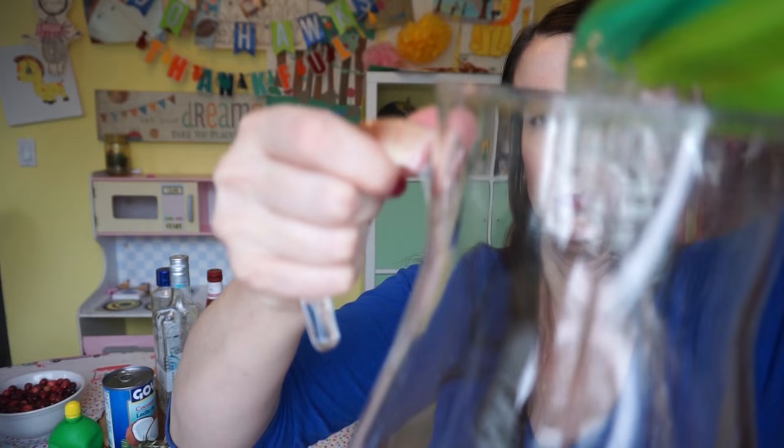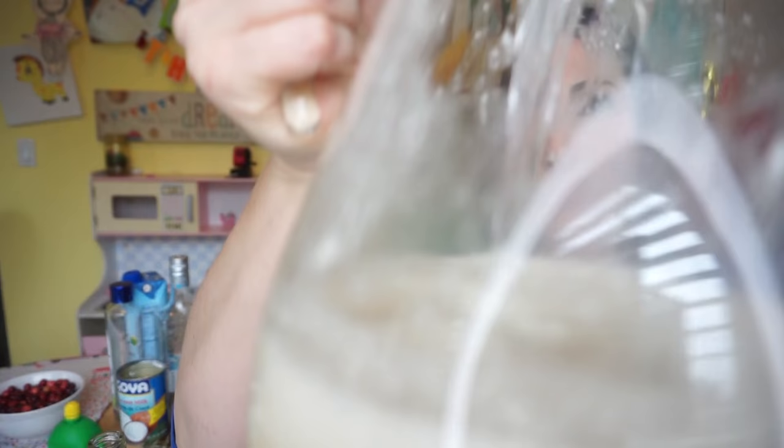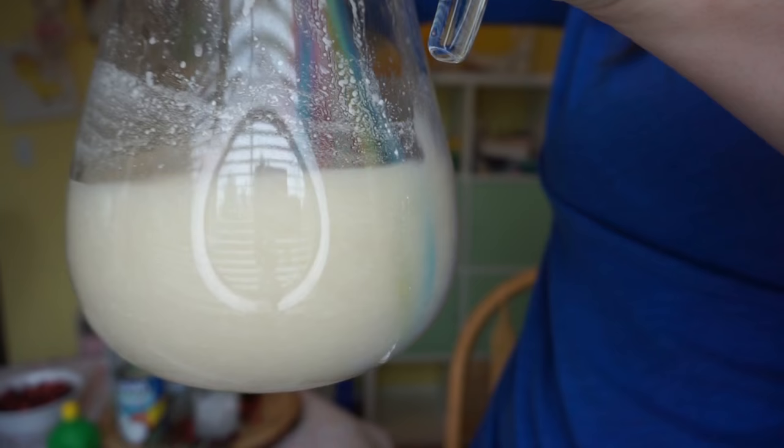A cup of lime juice, a cup of coconut water, a cup of coconut milk, six ounces of coconut cream, six ounces of coconut rum, six ounces of simple syrup, and we're gonna garnish that with rosemary and fresh cranberries.